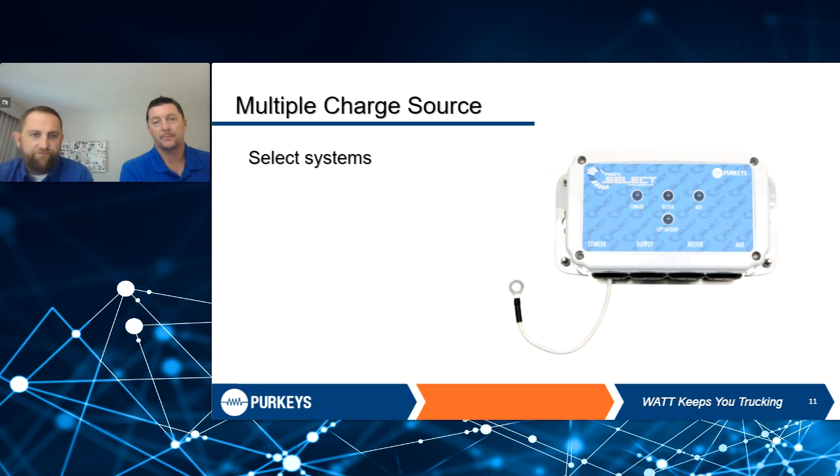Back on the multi-charge source, the option we've offered for years without a built-in receptacle is our Select System, where you just tie into either the dual pole, single pole, reefer, or the seven-way.